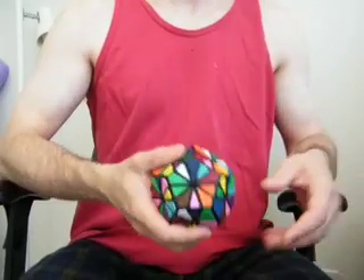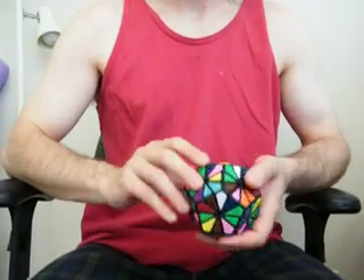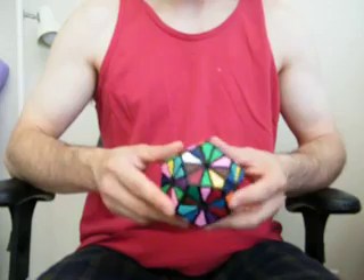Hi there. My name is Chris and let me show you this little puzzle here. It's called a Pyraminx Crystal. Right now I'm just going to look it over really quick before I go about solving it.